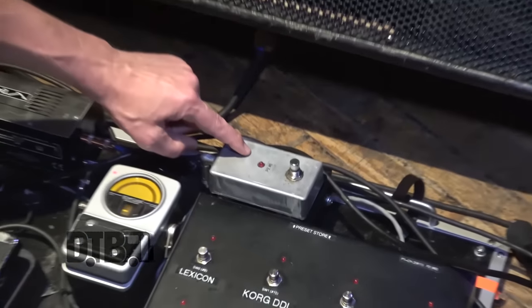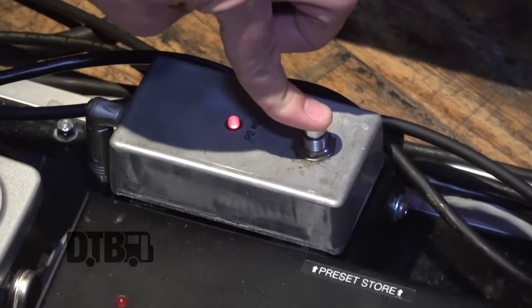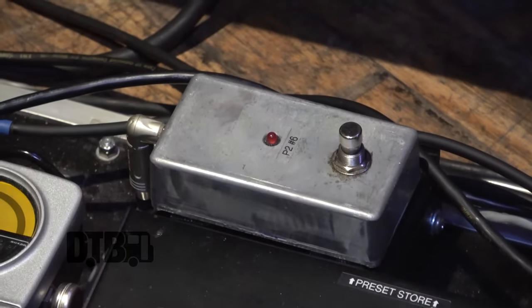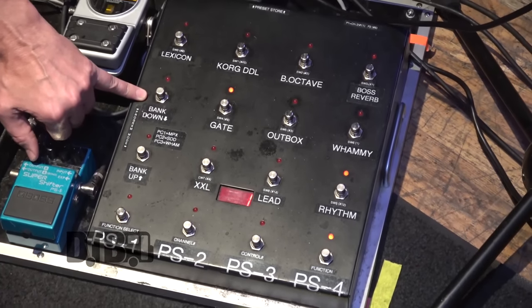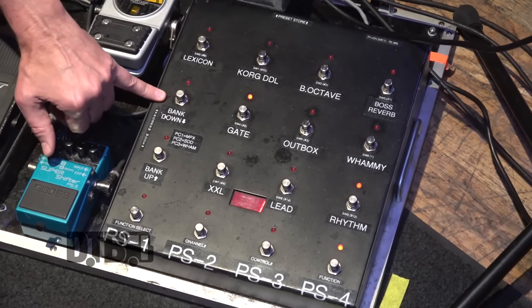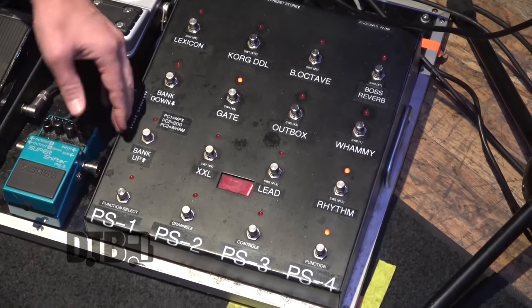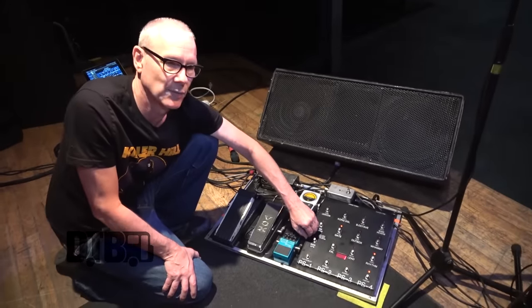This controls the Sonic Alienator — it just puts it in and out of the loops. It's a separate loop for that thing. I had Bob modify this — this is Bob's older RS-10 switcher. It's a great switcher. Now I have an RS-5 that's in Europe, that I leave in Prague. He's got some new systems that I'm going to try to see him about at the end of the tour. I don't know anybody that makes better stuff than Bob — I just love working with him, he's funny as hell and he's a genius.